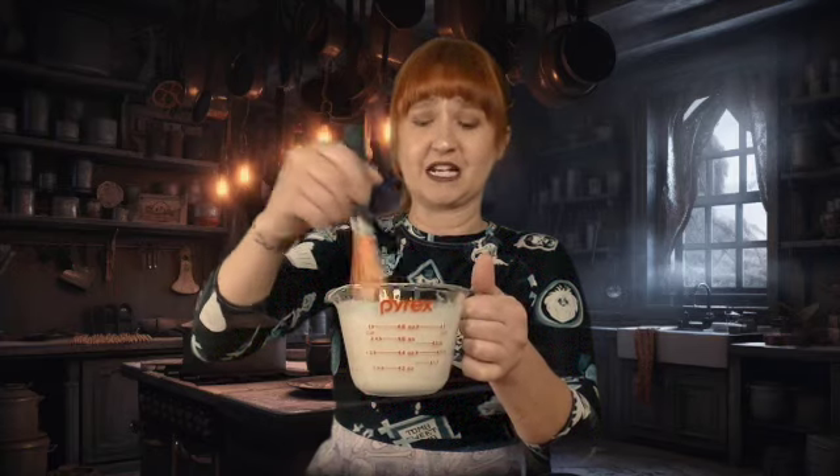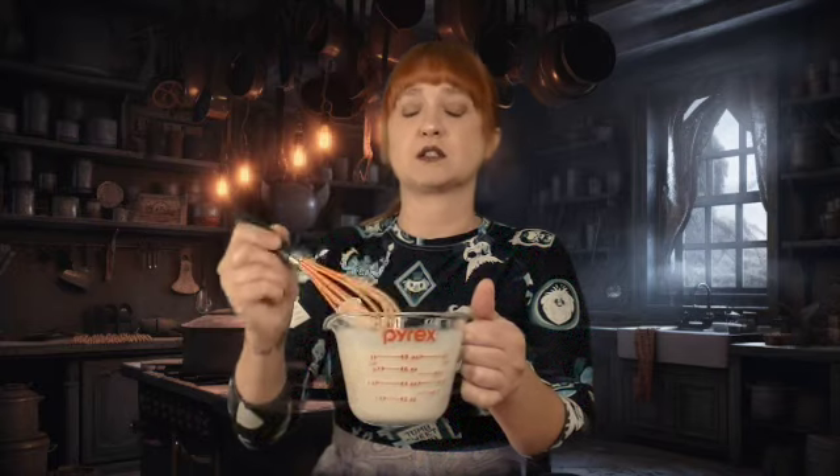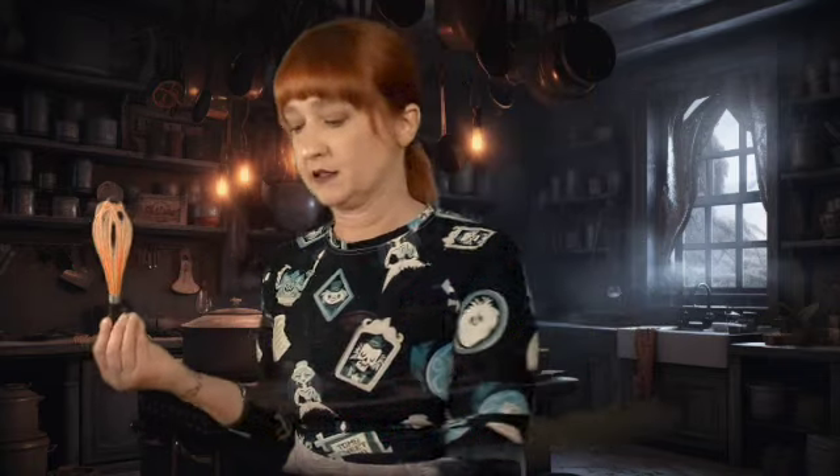I'm gonna try to do everything by hand. I usually cheat and whip this in my blender and put things in my KitchenAid stand mixer, but I know that not everyone is super obsessed with spending all their paychecks on kitchen toys, and you really don't need to. So in a large bowl I am going to add sugar, flour, cocoa powder, baking powder, baking soda, and sea salt.